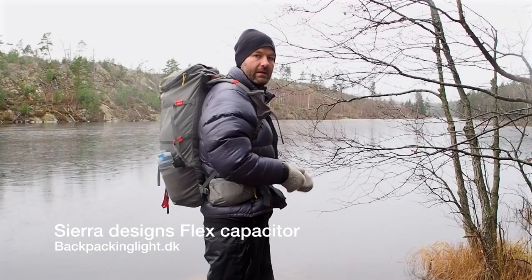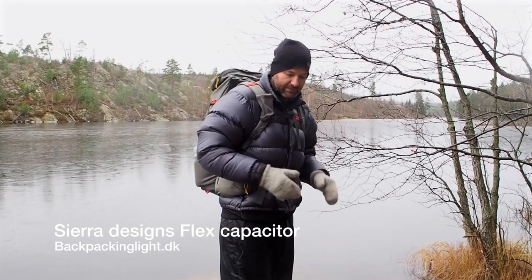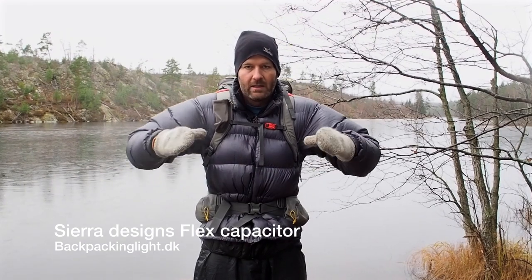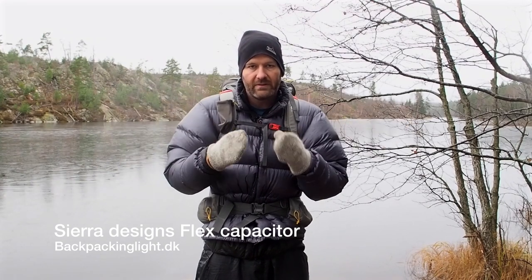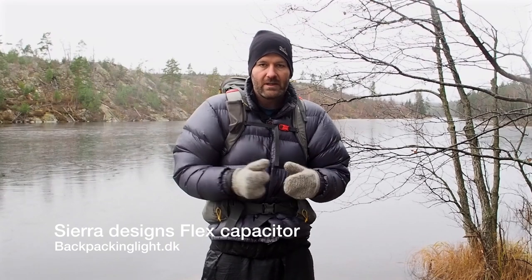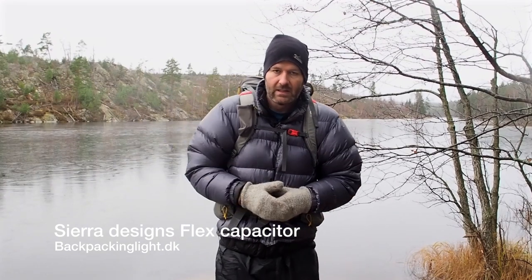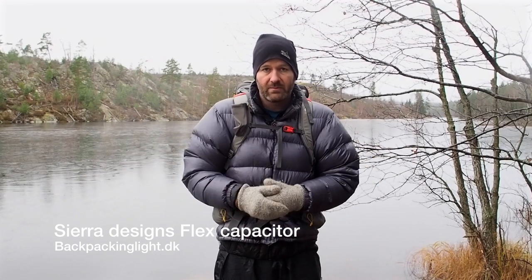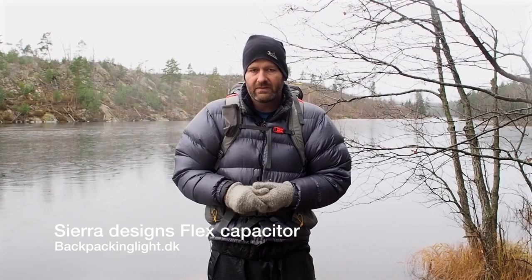You can see the Flex Capacitor 40 to 60. The idea is that you have a backpack that, if you don't need it fully compressed or fully out, you can compress it down to about 40 liters — which is where it's at now — as I don't need the full 60. And of course you can open it up to 60 if you're doing a bigger trip or need more supplies.